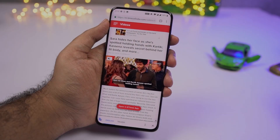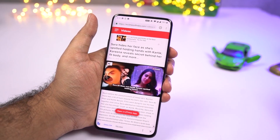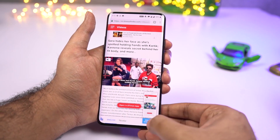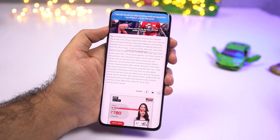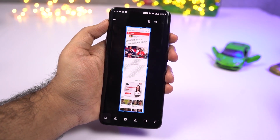Next we have long screenshot. If you want to take a long screenshot of a webpage, first take a regular screenshot using the buttons or the three-finger gesture. Once you do that, you'll see a preview — click the button that says 'expanded screenshot.' Your phone will automatically scroll through the page and at the end give you a long screenshot.